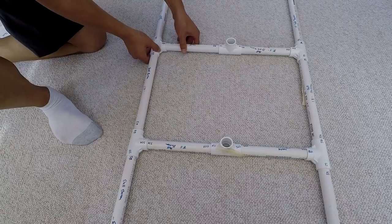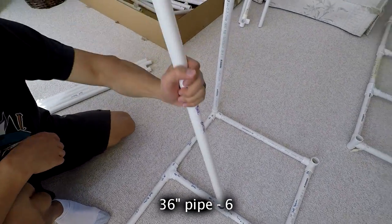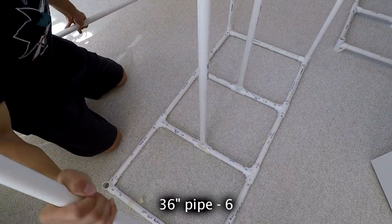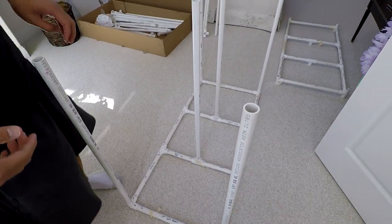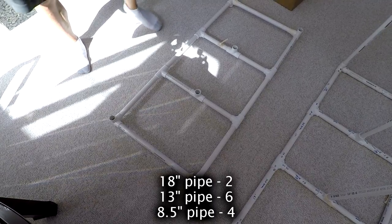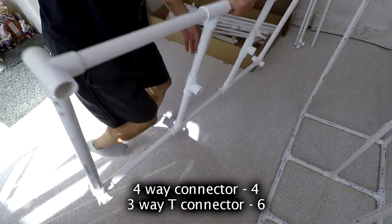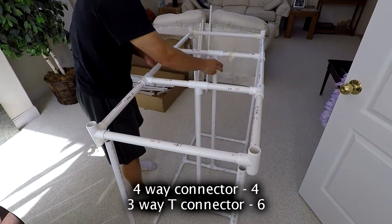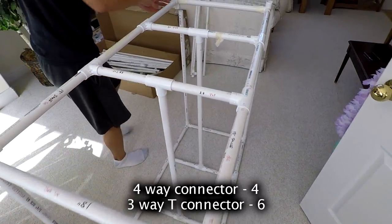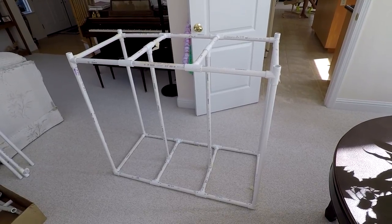Go ahead and put this whole front section together, then get six 36-inch pipes and build those up. Then you're going to basically do the same thing again, but with four-way connectors on the corners — this is going to be the middle piece. The 8.5-inch pipes go in the middle and the 13-inch pipes are on the length piece. That's what the front piece looks like half built.